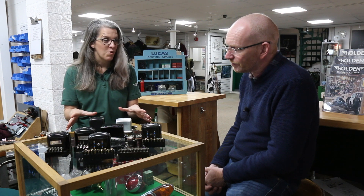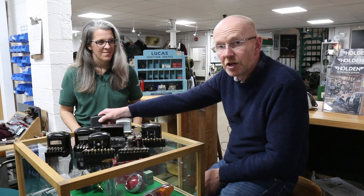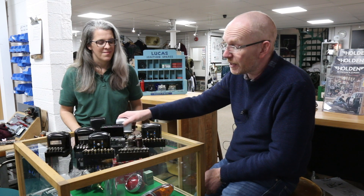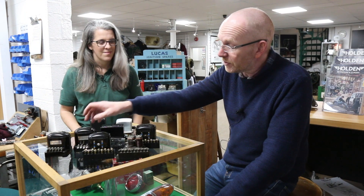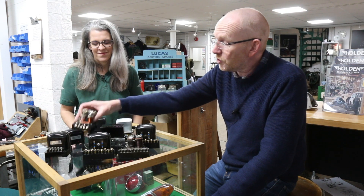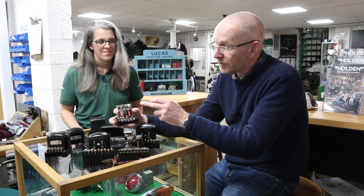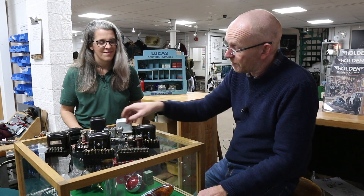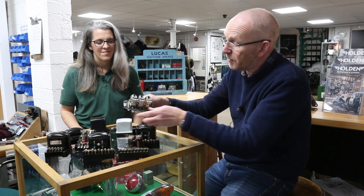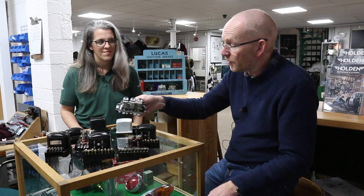So what's the difference between these control boxes we've got here in front of us? What we've got here is the two at the back — these are basically for motorcycles or agricultural tractors and things like that. All these here are basically the same with different terminal layouts. These two are bobbin control boxes, so they've got a regulator and a cutout unit. The later version of those was made into a three-bobbin one, which has got a cutout, a voltage regulator, but also a current regulator.